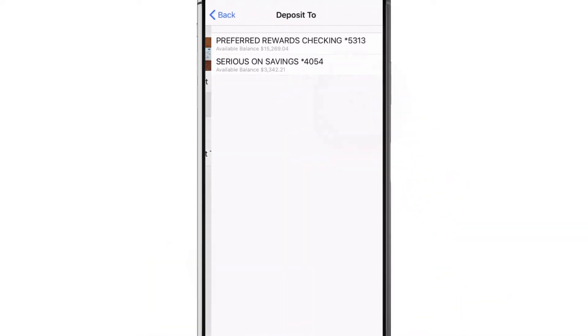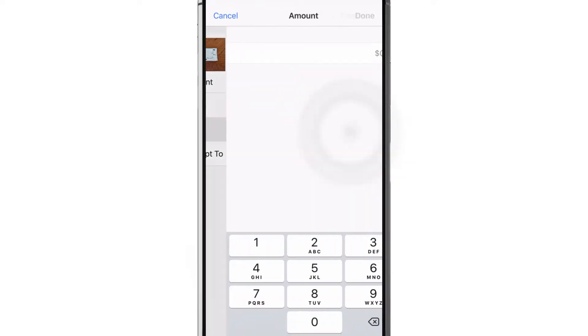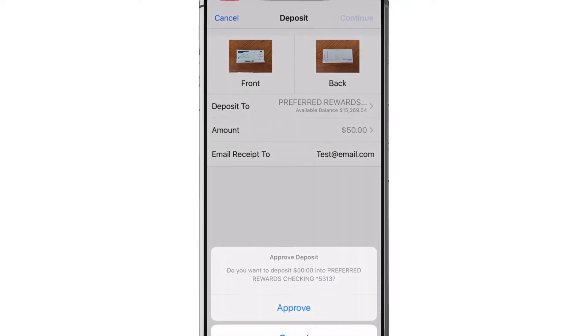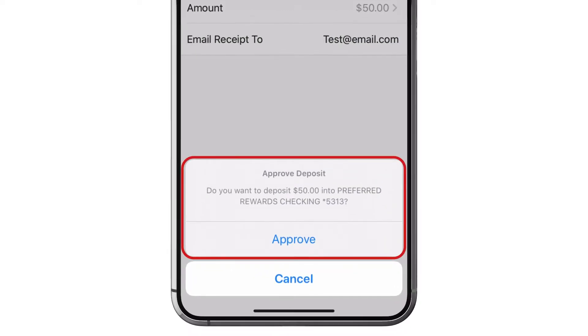After your photos, pick the account where you want to send your money, then enter the amount of the deposit and an email for us to send the receipt. Tap Continue, double check your information, and tap Approve.